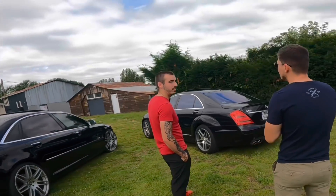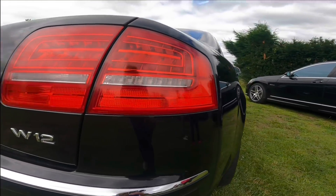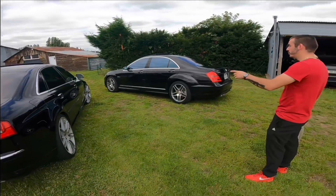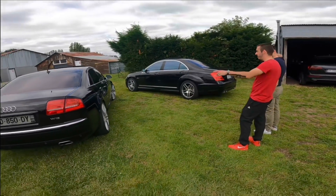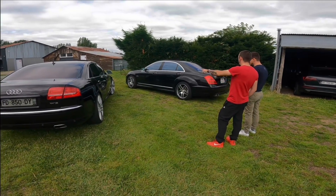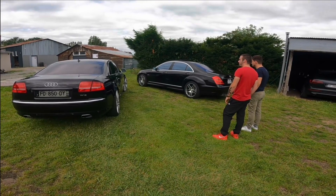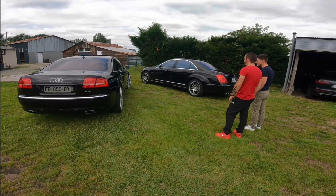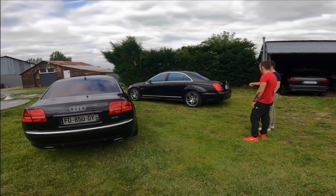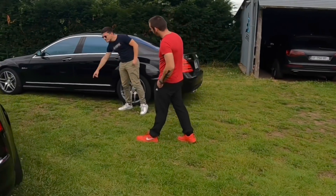Je voulais faire un déchromage, tu vois — full black. Sur une limousine, j'aime bien. Moi aussi, au départ, je voulais faire ça, mais finalement non. C'est élégant comme ça. Comparé à la tienne, il y a peut-être plus de chrome — avant, arrière. En fait, t'en as aussi, juste sur le coffre. C'est les poignées. En fait, les miennes sont plus discrètes, on les voit pas pareil. Il y a autant de chrome, c'est juste moins prononcé.